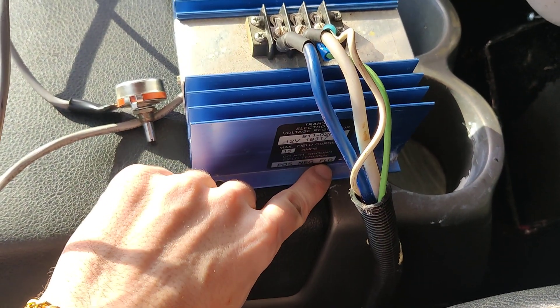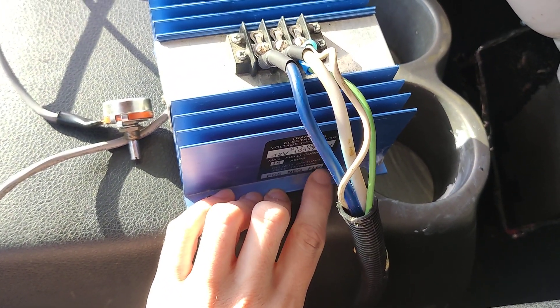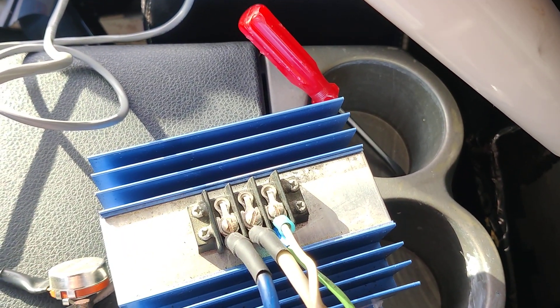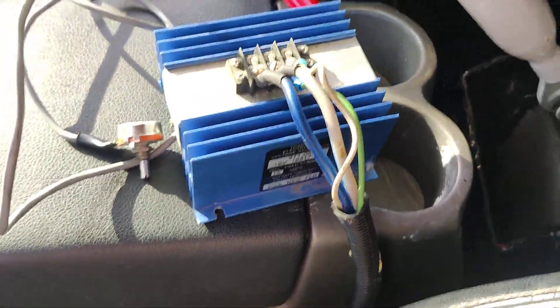A lot of people don't know what the field wires are. But this is your positive field wire — I'll show you where they go in a minute. You can put, like I said, up to two on each little stud. So yeah, I have two 370s and those are the field wires. And that's really pretty simple.